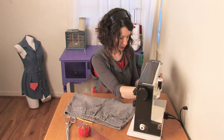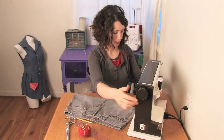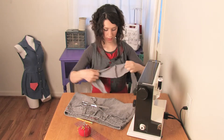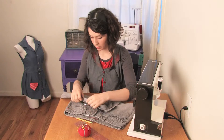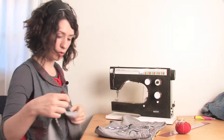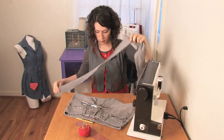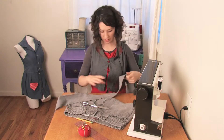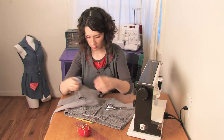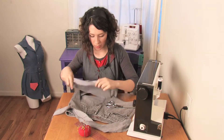You can stitch them together on the short ends to make it into one long piece. Then, if you want to, you can turn them inside out, stitch along the whole length of it, and pull it all right side out like a tube. But I'm not going to do that this time because I like the way the frayed look is. So next you want to take your super long one that you made and thread it through the belt loops.